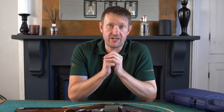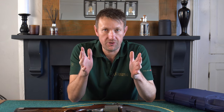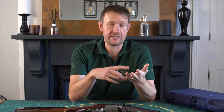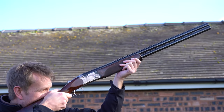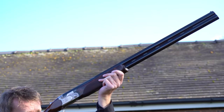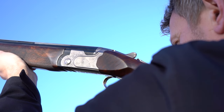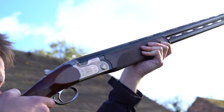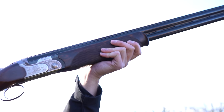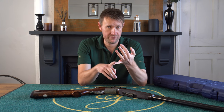Beretta, back in 2014, launched the 690. What the 690 was is a wider action profile than the 680 - the Silver Pigeons, the 687 Double E Double L, etc. What it did is actually improve the handling; it felt a completely different gun. The 680 has always been built to a price, whereas the 690 they looked at much more from a handling point of view. With a wider profile action, it increased the surface area between the hands, and that improved the balance and feel of the shotgun.